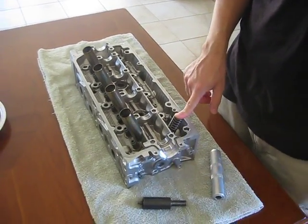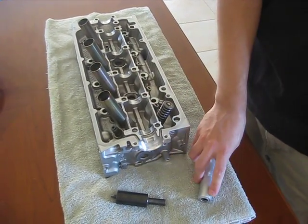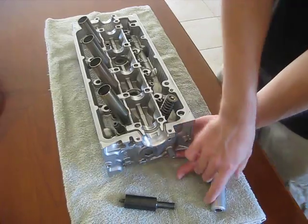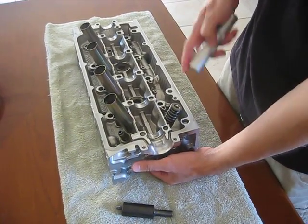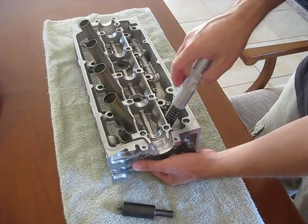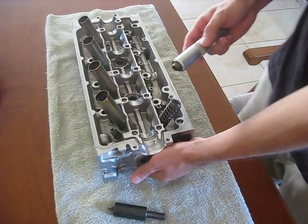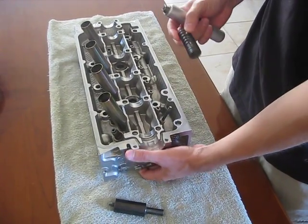First, you want to hit the top of the valve stem with a plastic or soft-faced hammer to break the keepers loose. Then put your hand under the head, hold the valve against the valve seat, and place the valve removal tool over the valve stem. Press down and you'll hear the keepers come out, then pull it away and it's removed.